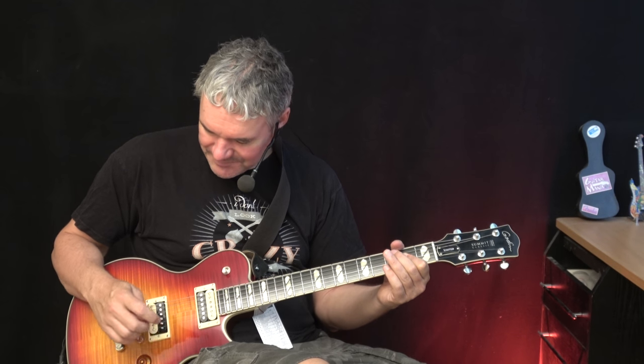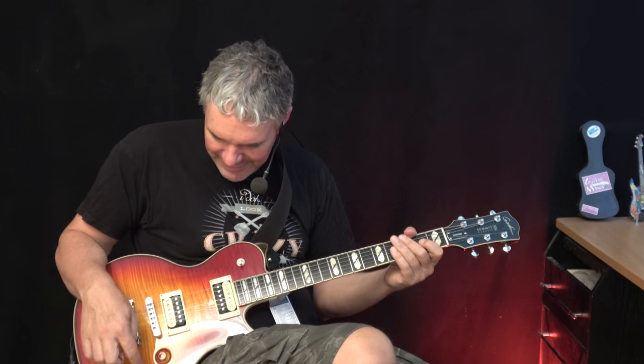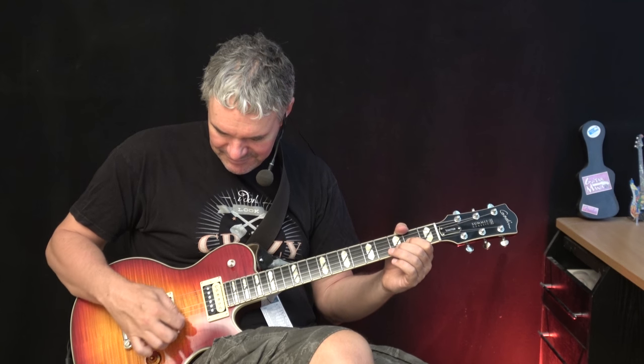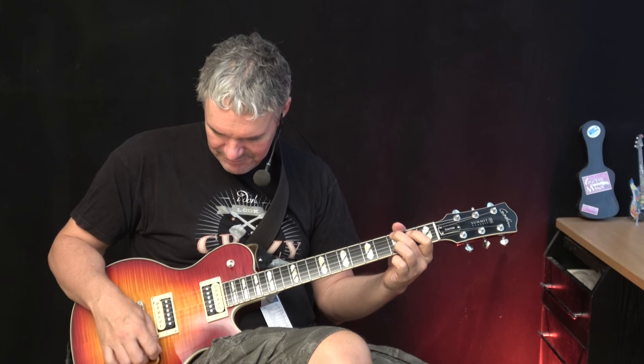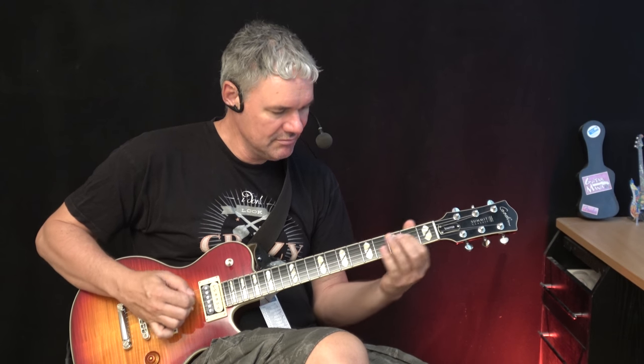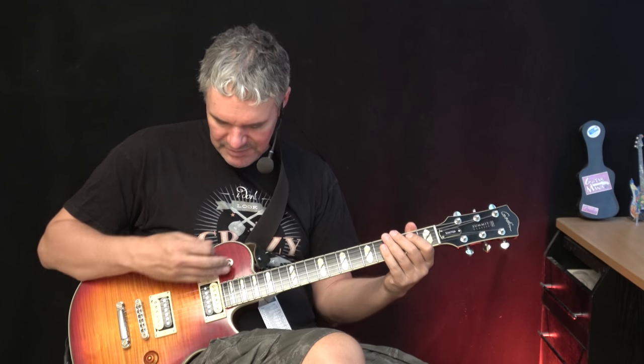Yeah, cool and crunchy. Now here we have what I think is an active booster — let's see what happens now. Very cool. Neck pickup. I really love this sound.